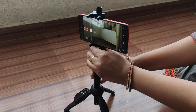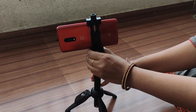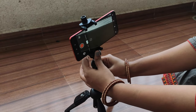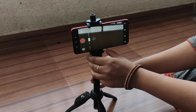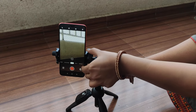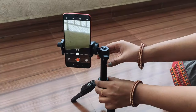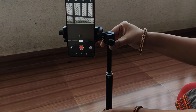Besides portrait and landscape mode, you can also rotate your phone a full 360 degrees on this tripod. So those are three things you can do: rotate in portrait mode, rotate in landscape mode, and rotate the full 360 degrees. You can also pull the tripod to increase the height.